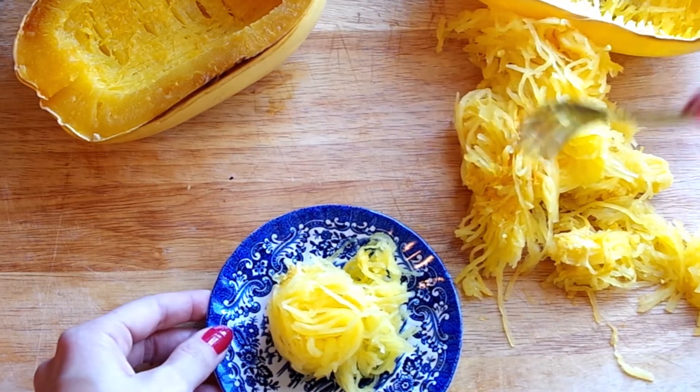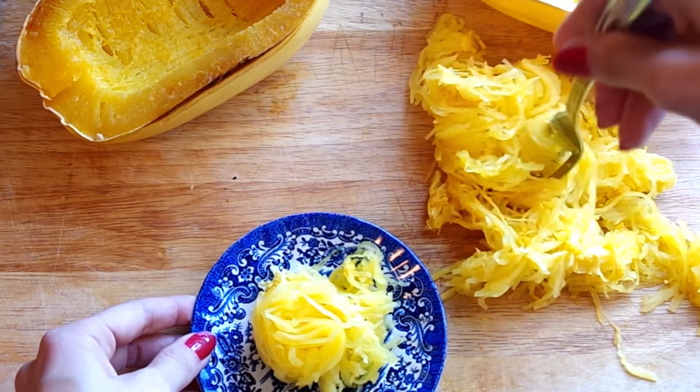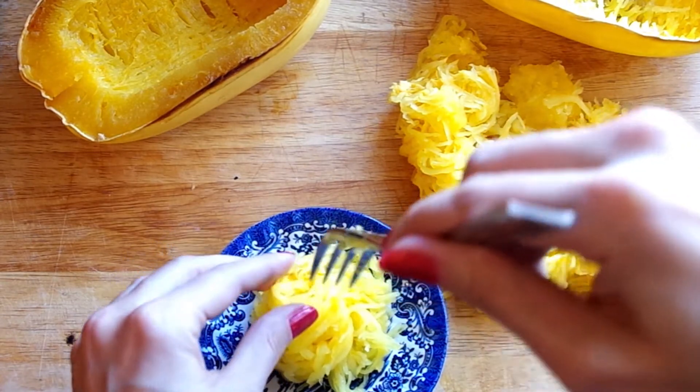This spaghetti squash can replace literally anywhere you're using regular spaghetti, except for maybe in cacio e pepe. But anything with a tomato sauce works great.